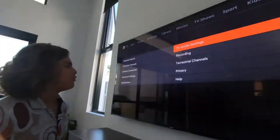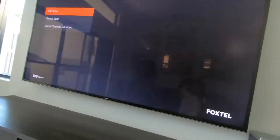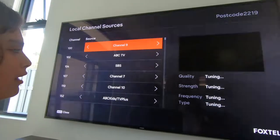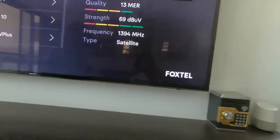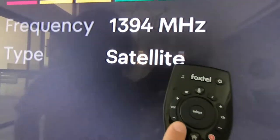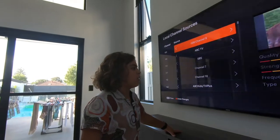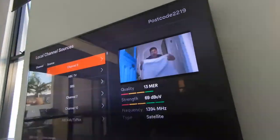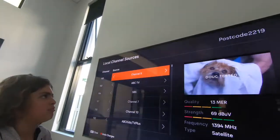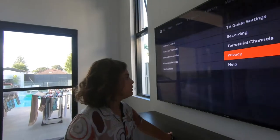Going to Recording settings — there's literally nothing there. Terrestrial channels: look at this, we've got all these channels and they're all connected to the satellite. You can change it to terrestrial if you want, but currently I have it connected to the satellite. Terrestrial is what all TVs have by themselves.